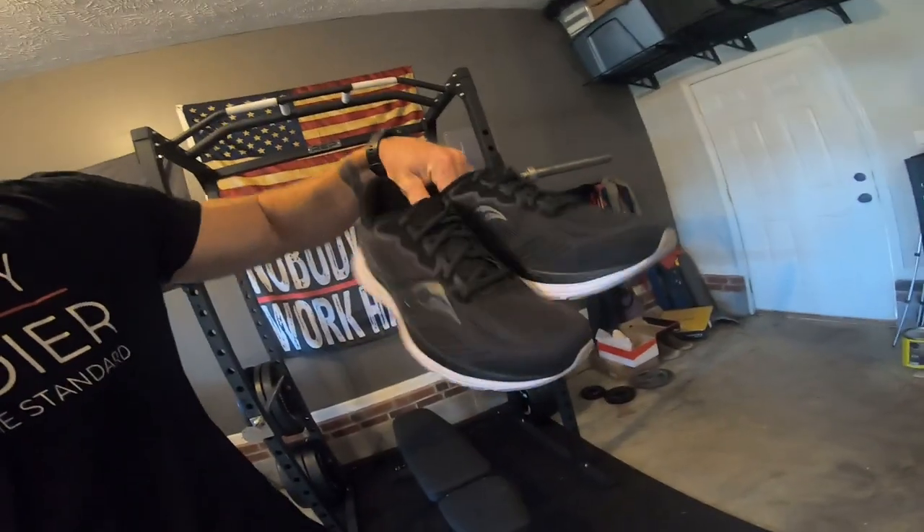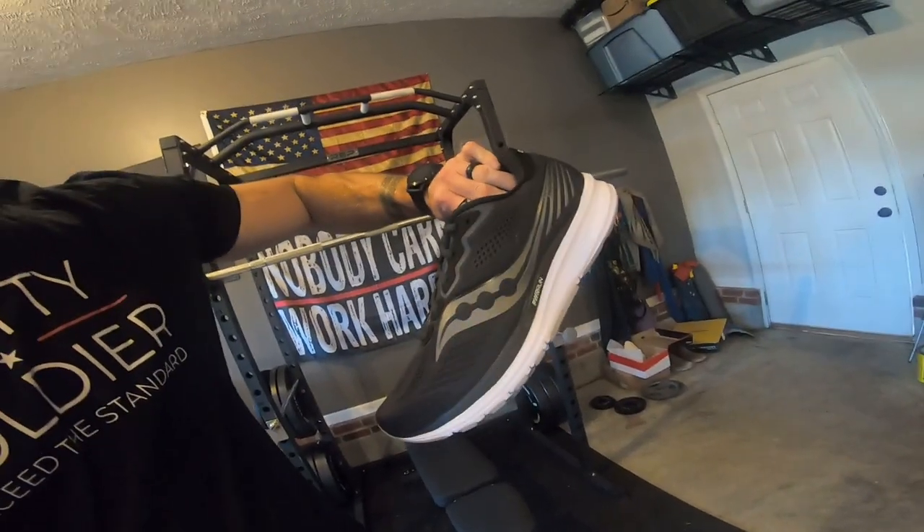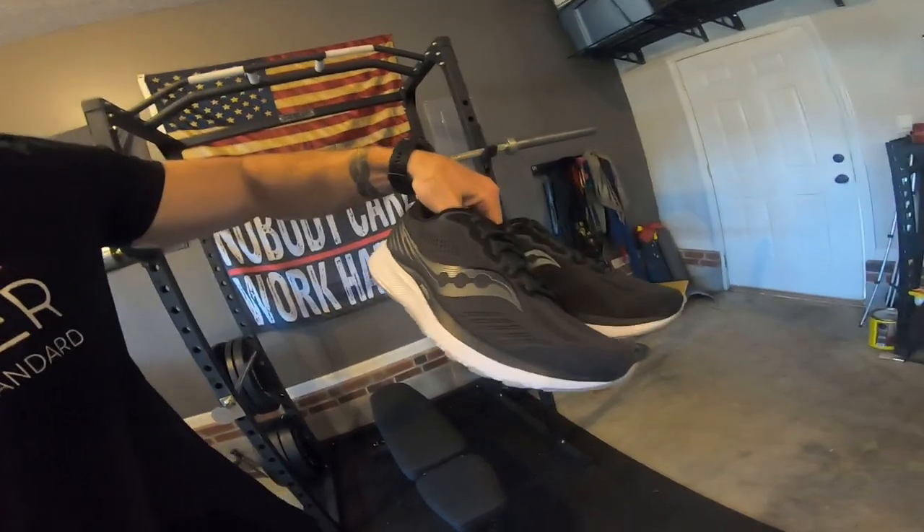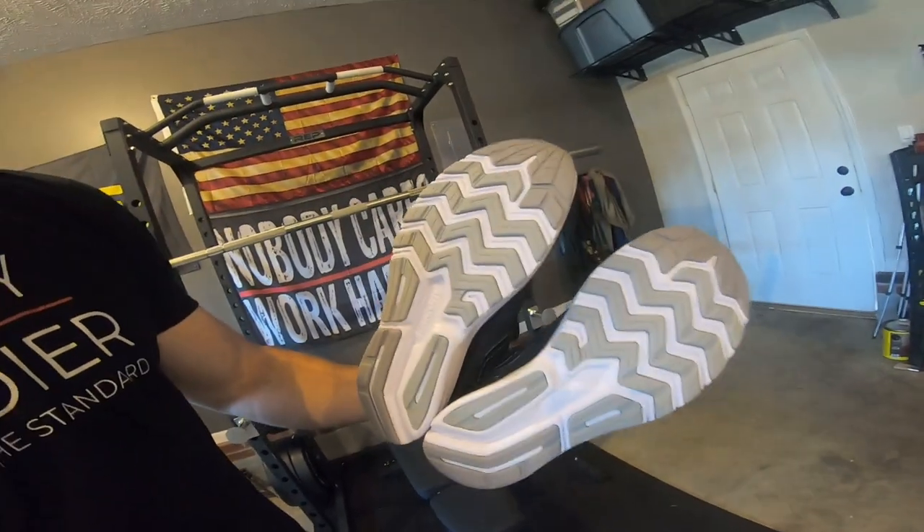Quick video for you guys today. I just got some brand new shoes — the Saucony Ride 14s, which were released in like 2021, so they're not the newest model. I got them because they were on sale and I had a credit card deal where if I bought from Saucony I'd get 20% off, so I ended up only paying about $60 for shoes that normally go for $120–$130.